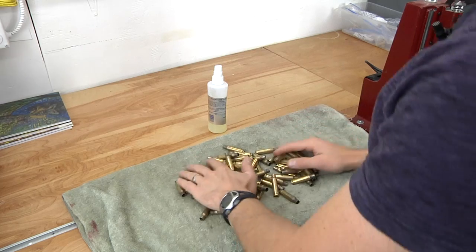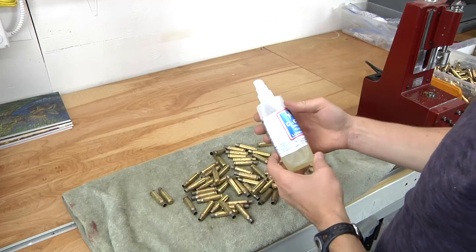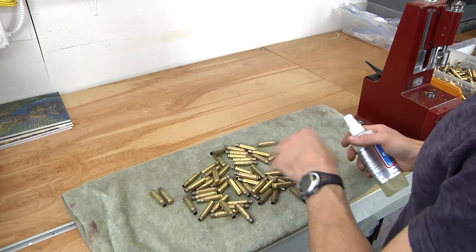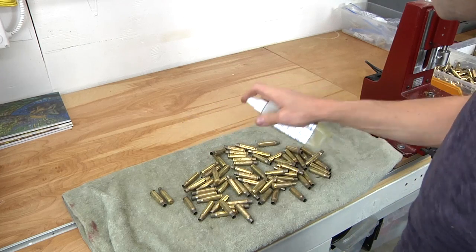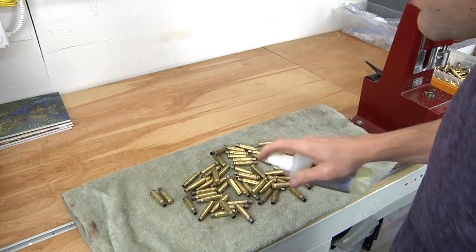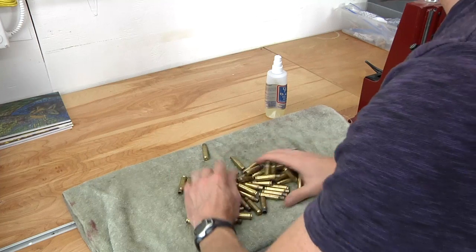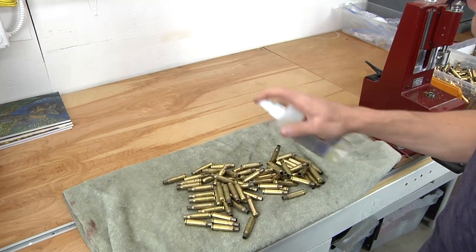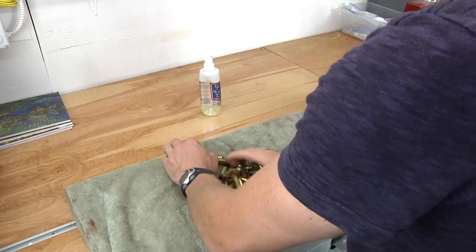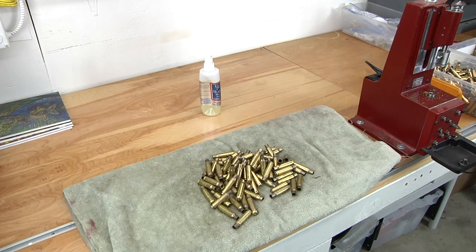Prior to sizing and depriming, we're going to lube up some of this military brass. I'm going to use Dillon DCL, the Dillon Case Lubricant. Normally I use Imperial Case Sizing Wax when sizing rifle brass, but in this case I'm going to spray some of this on because it's a lot faster. We're going to be a bit generous because I'm going to be tumbling this off after the initial brass prep. We've got a bunch of that on there, so I'll dump it into the case feeder for sizing and depriming.